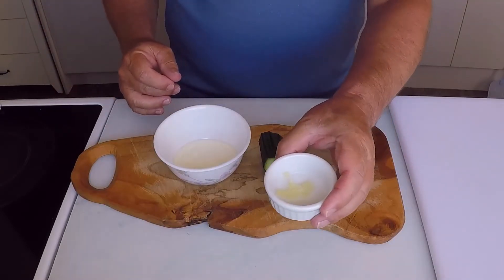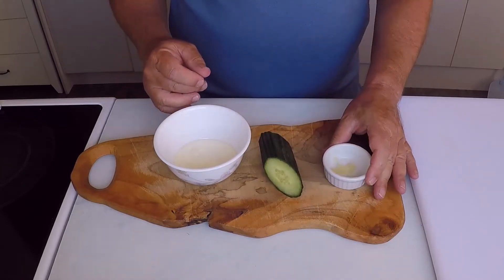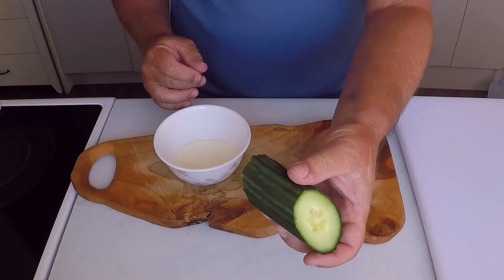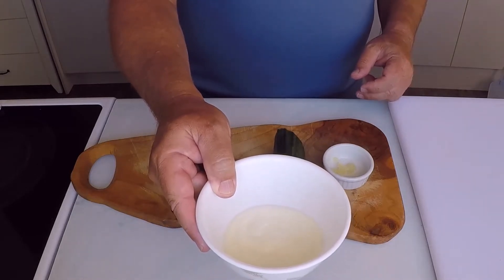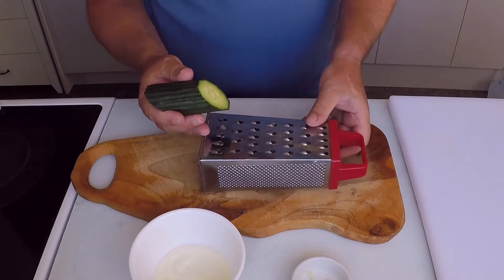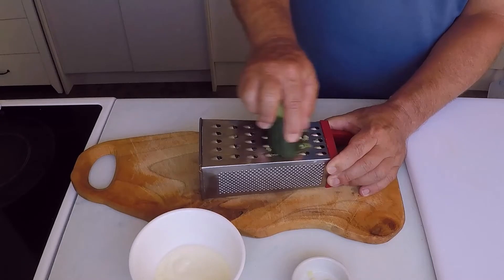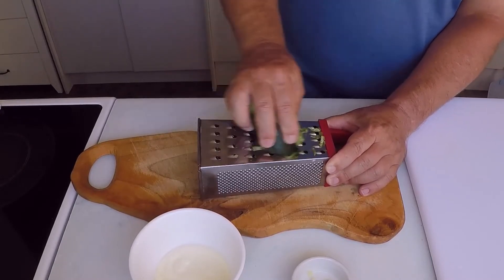Now to make the tzatziki — first, 2 cloves of garlic puree, a quarter of a telegraph cucumber, and half a cup of plain unsweetened yogurt. Lastly I'll season the tzatziki with sea salt and freshly ground black pepper. First off, I'll grate the cucumber on a steel box grater — I always like to lay the box grater on its side, it is way easier to use.